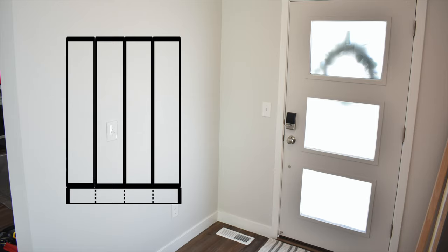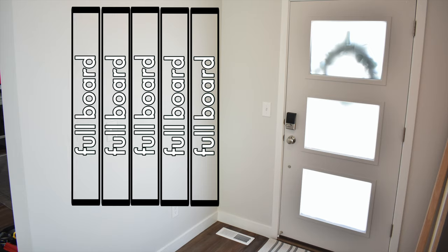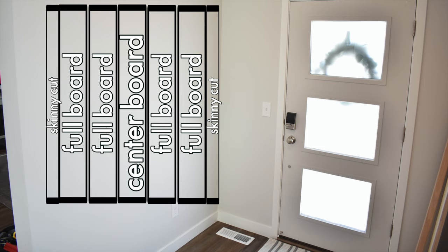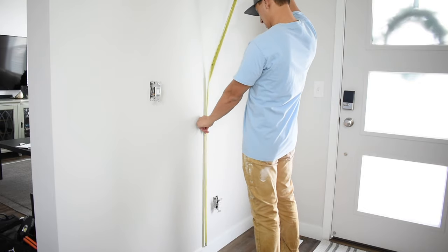You also need to consider whether you're okay starting with a full board width and letting the rest of the wall end however it lands — whether that's two inches of shiplap or a full board — or whether you want your shiplap wall perfectly centered so it has the same amount on both ends, making it symmetrical. I decided to put the shiplap up against the baseboard because the thickness of the shiplap and the baseboard were pretty much the same.